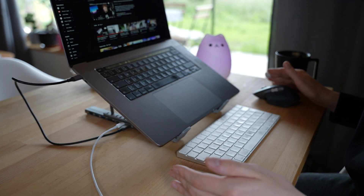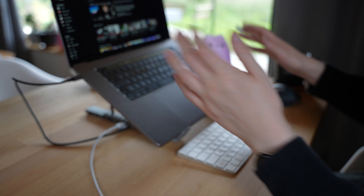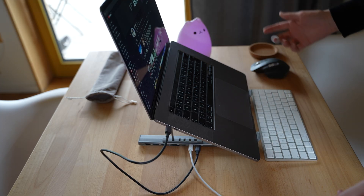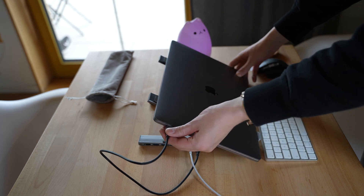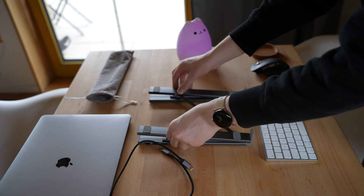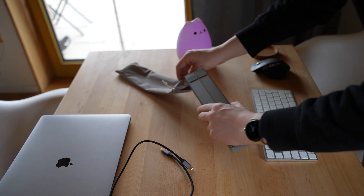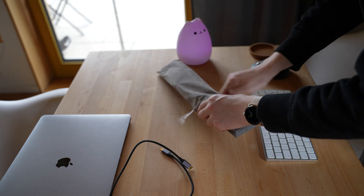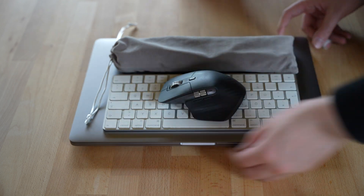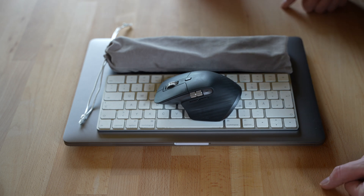Now we have a fully portable desk setup that we can easily collapse and expand again. When you want to start work, you have a much nicer and more ergonomic way of sitting at your desk with this MacBook stand. And once you're done, all you have to do is close your laptop, unplug your dock and anything connected to it, and simply fold it back together. Then use the included pouch to keep it nice and protected — your complete portable workstation folds up in one compact package that you can put into your backpack and work from anywhere.